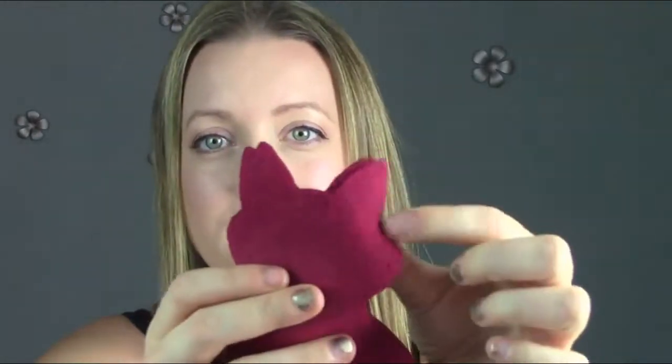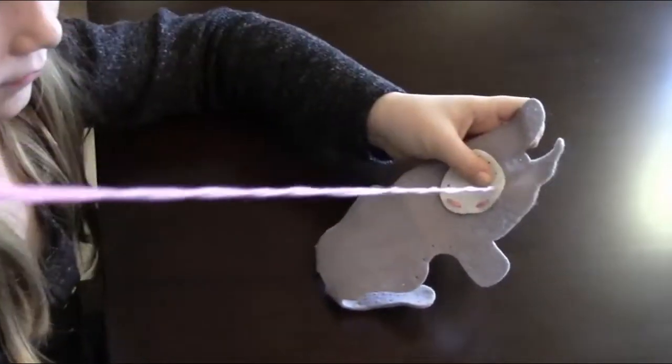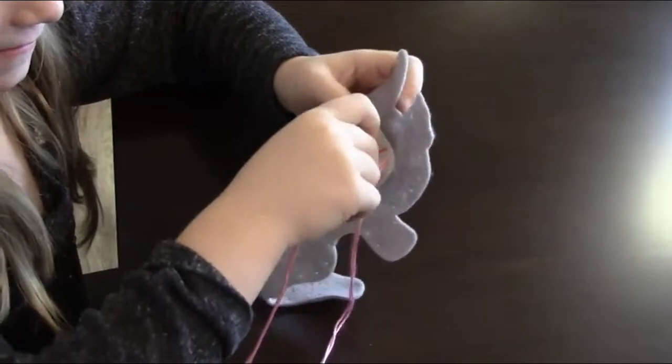It came with five different animals, and what I liked about it is that each one has little stamped-out holes in it, so it was easy for her to find the holes and sew with the needle that way. The instructions are really easy to read, and although she needed some help, she was able to do most of it herself.